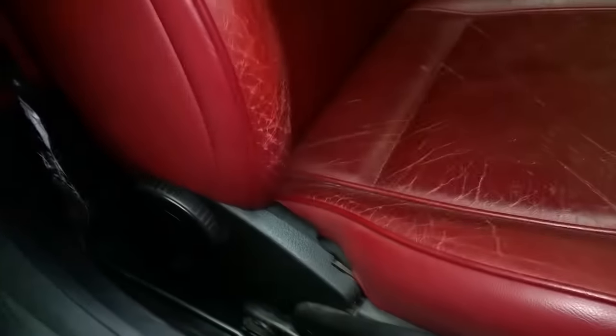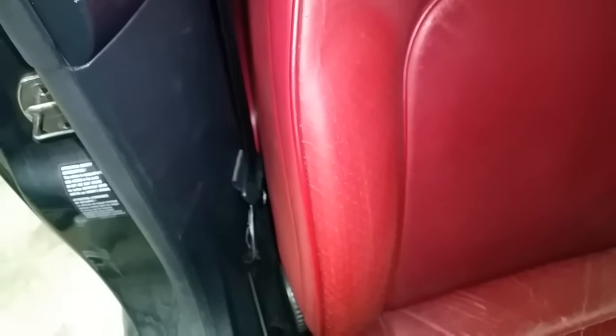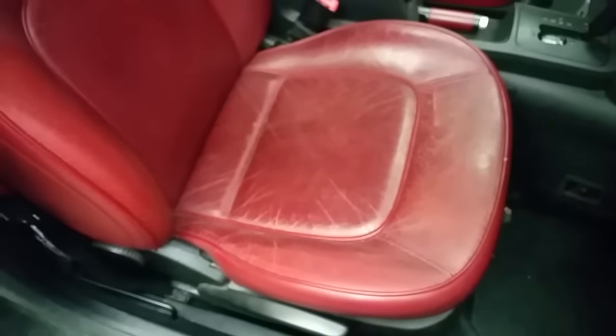Now you can do this a couple of times and get more and more of it taken care of. That big crack back there — use your leather conditioner to go over it. Now that's presentable, and I haven't even done this edge right here. See that? Ten times better.